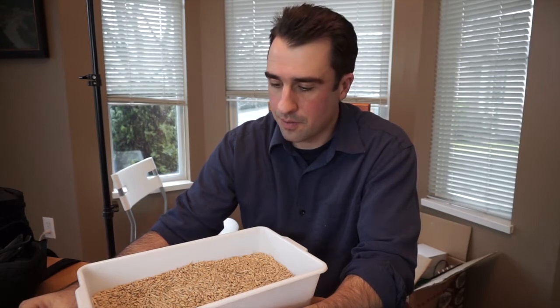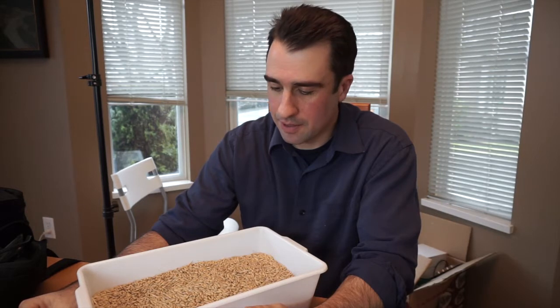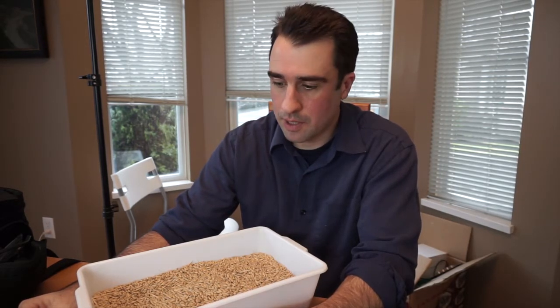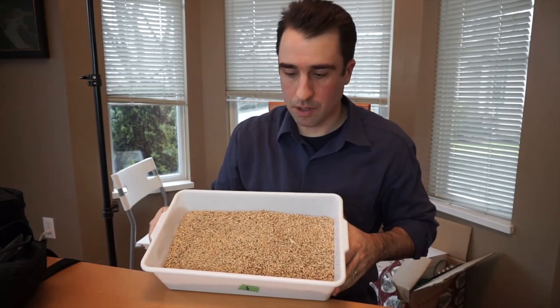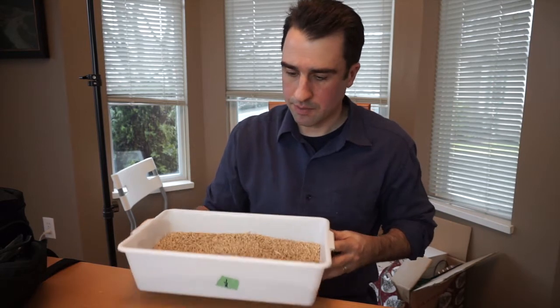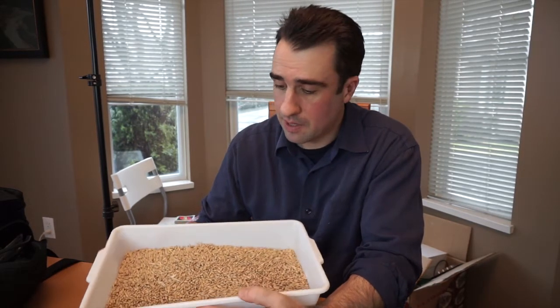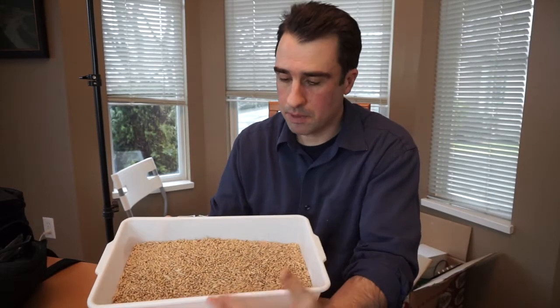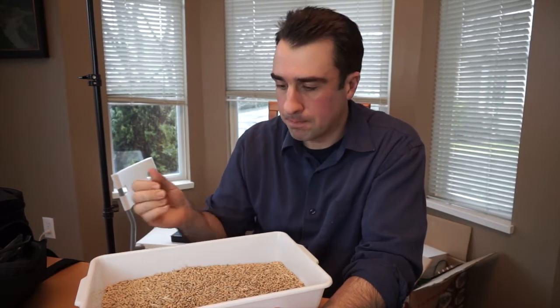Hey guys, I just thought I'd do another video about the basics of malting, because the video I did over three years ago is pretty bad quality and I do things a little bit differently now. If you haven't seen any of my videos, this is a good place to start. I'm going over some basic things on how you can malt your own barley at home. What I've got here is the Maris Otter barley that I grew last summer — this is five pounds. There are three stages in making malt: the steeping phase, where you soak the barley and let it absorb water; the germination phase, where you actually let it grow a little bit; and the kilning phase, where you dry it out and roast it.